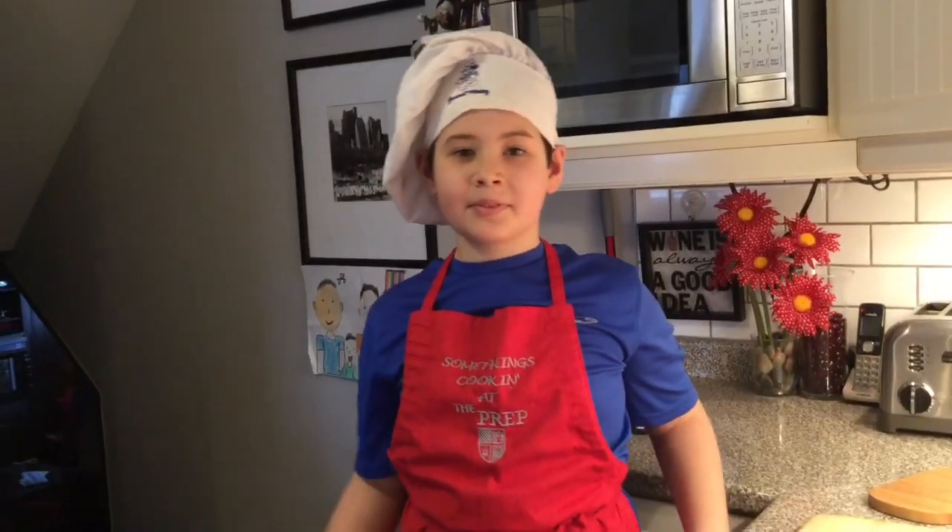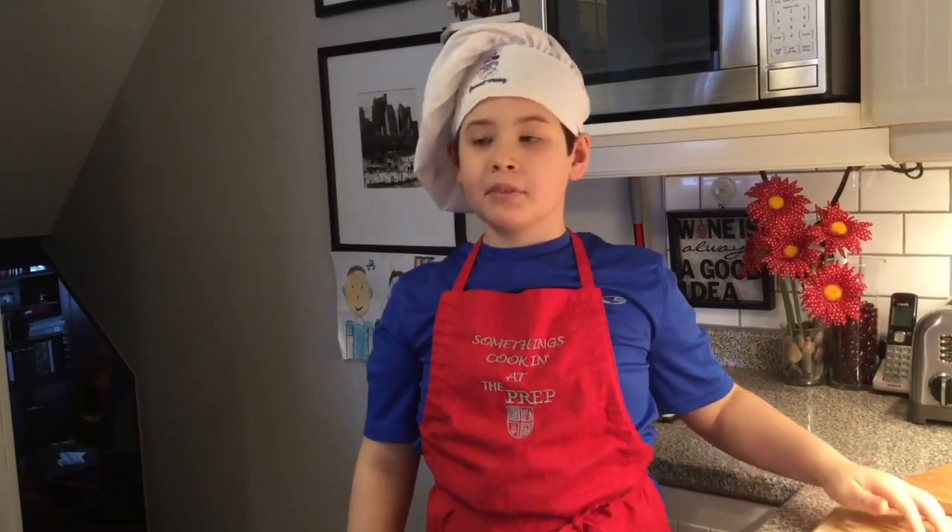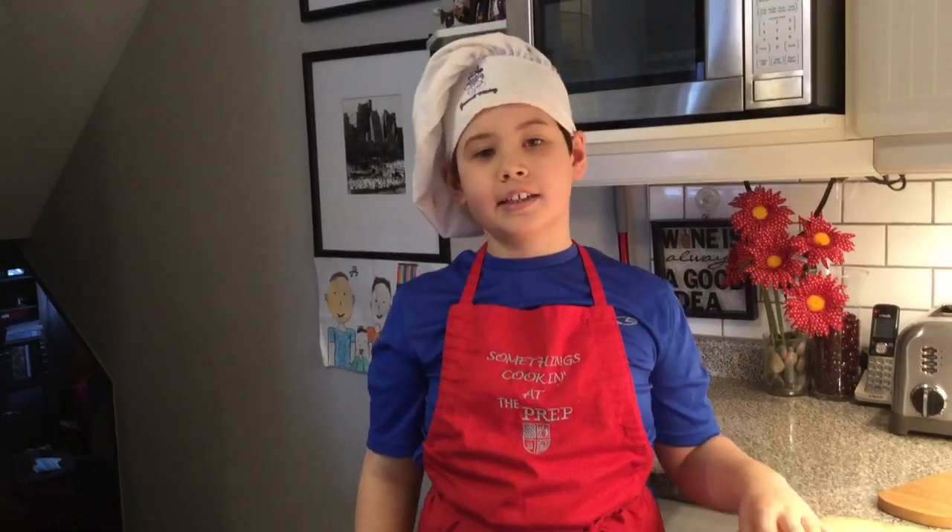Hello everyone, my name is Chef Colin and today we are in the kitchen. We are going to make the famous Norristown Zepp Sandwich. It is like an Italian hoagie, if you know what that is.